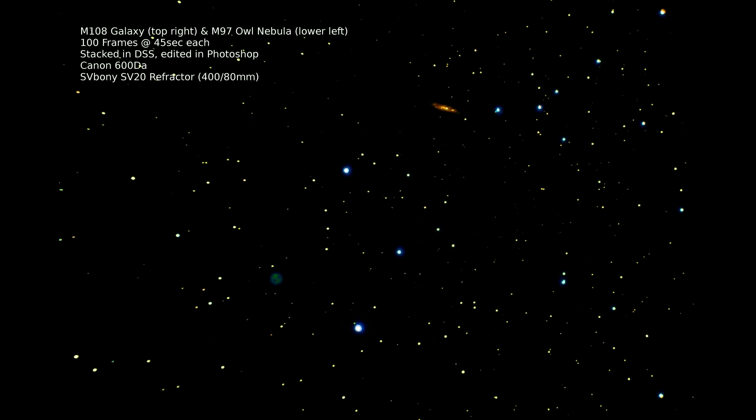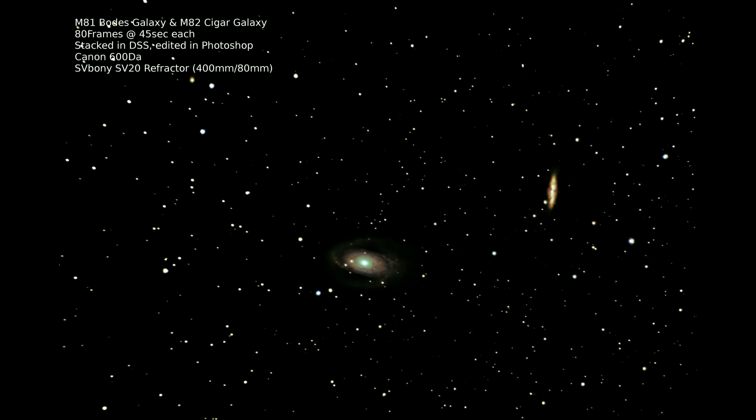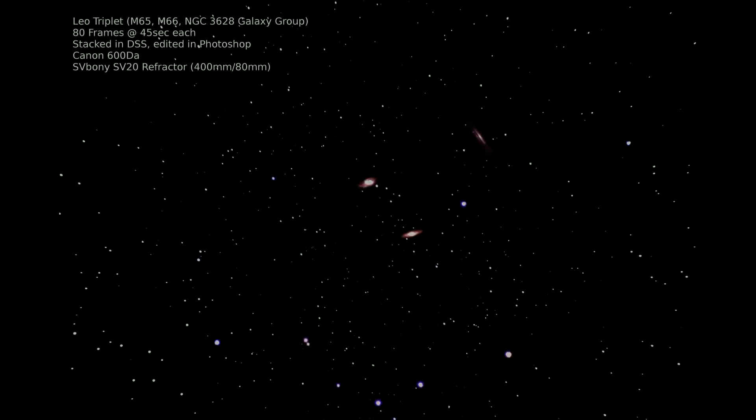Messier 108 up here is a galaxy, and Messier 97 is the Owl Nebula on the lower left side — so we have two deep sky objects in one frame. The nebula however is inside of our own galaxy. I like this one a lot, even though it's highly edited and the colors are really false — I messed around a lot with editing here. This is the Horsehead Nebula and the Flame Nebula in Orion. The first galaxy here is Messier 81, also known as Bode's Galaxy, and the second is Messier 82, the Cigar Galaxy. Then I have the Leo Triplet — three galaxies in the constellation of Leo, really close to each other and three really different kinds.